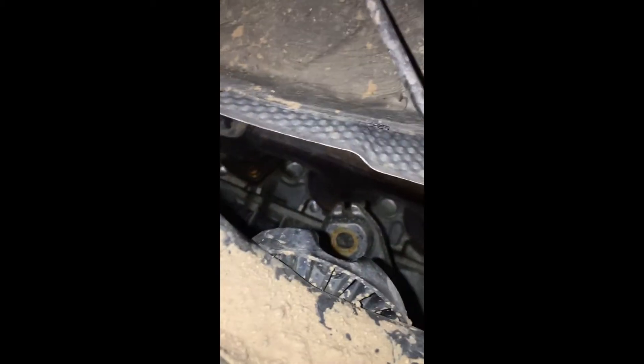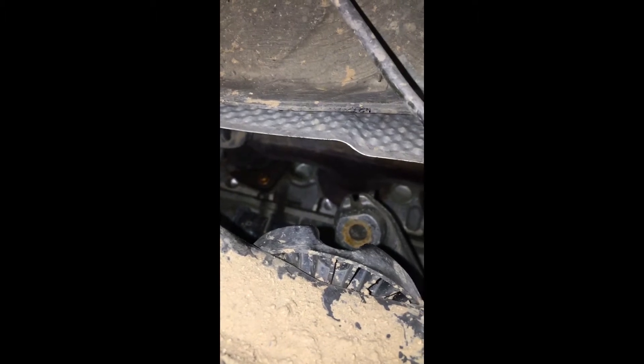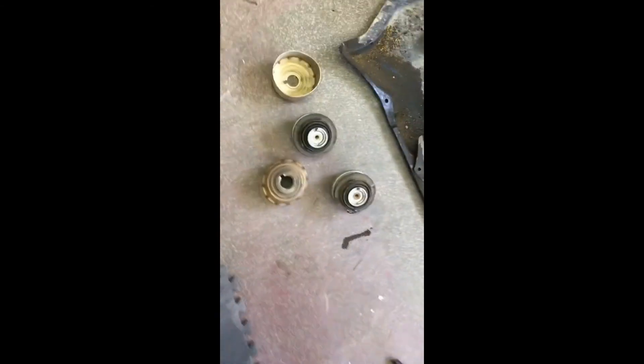That was easy — once you get the engine up, they come right out. You can see on the top part of the bracket where the top bolt was, there's a little notch that helps you align your new one when you put it in. Make sure you get them in the right way, because the heat shield goes on one direction to shield them from the exhaust. If you look at the motor mount, it's got a little key here which lines up with that notch, and the heat shield also has a little hole to line up with that notch — so it all lines up. Just make sure you're getting them in there correctly.